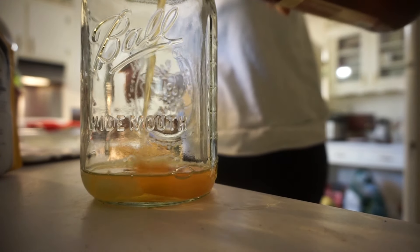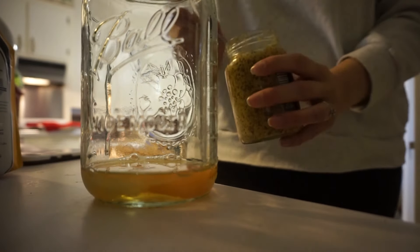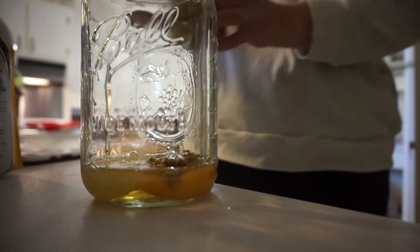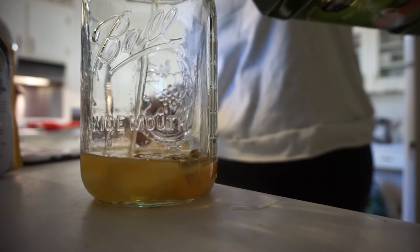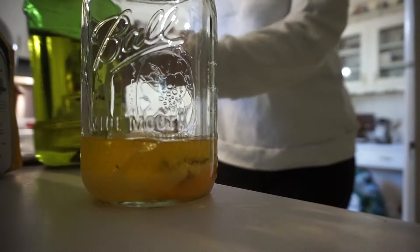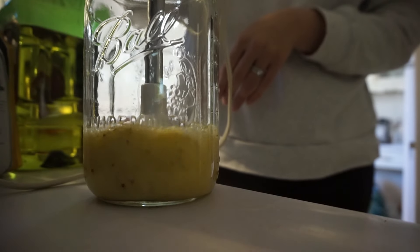I'm making a homemade mayo here — your typical eggs, vinegar, lemon juice, mustard powder, and mustard seeds, which I used whole here, then a little bit of avocado oil. I blended that up, then took away half because my husband doesn't like Chick-fil-A sauce, so I just had plain mayo for his sandwich.